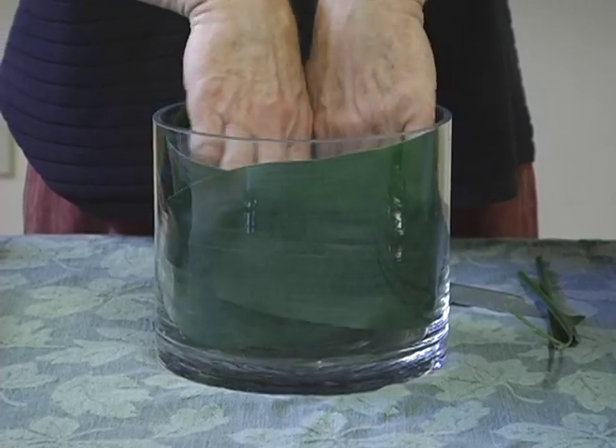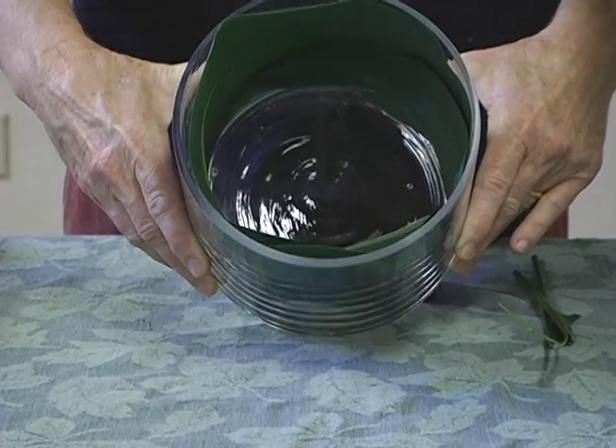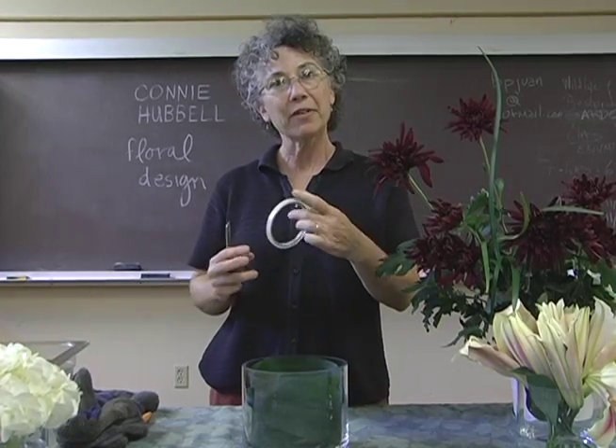I put the leaves inside the container because they hide the dirty water and the messy look of the stems. It gives the design a nice clean look, quite contemporary and interesting.